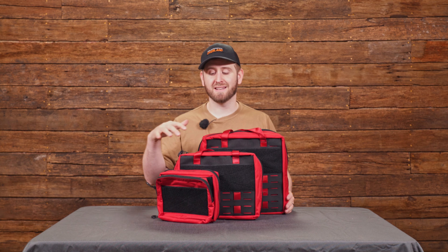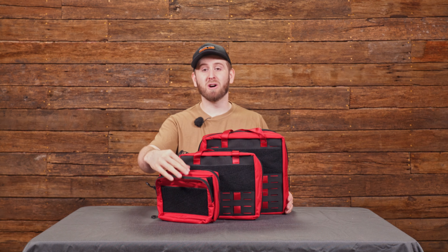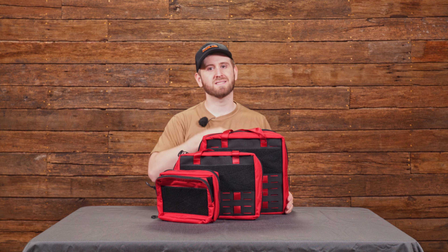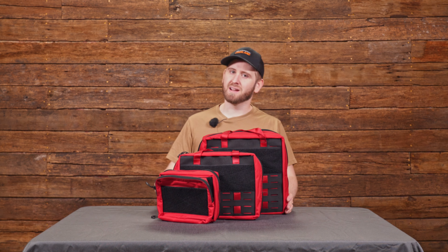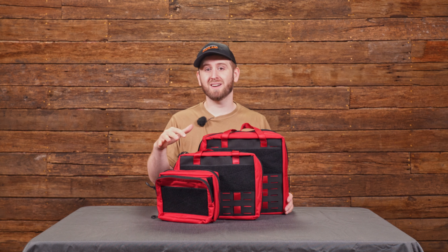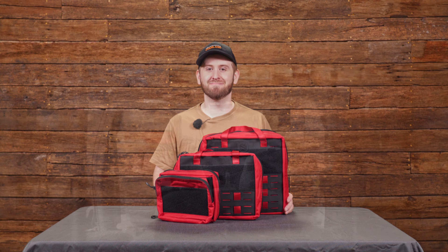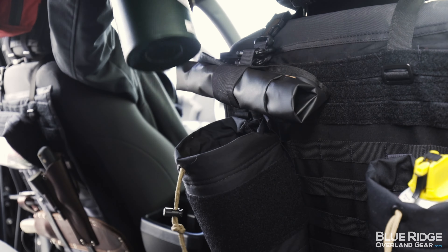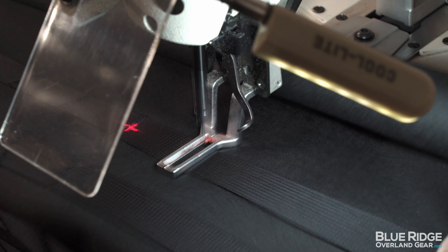So that's our family of first aid kits. We've got a size for any need and situation. We recommend whatever situation you're in having some sort of first aid kit with you. This small one is really great to be able to peel off the headrest, stuff in a bag, and take on a hike. The medium or large for refills, depending on the size of your group. These come unpacked, so pack them to your needs, the type of adventures you go on, and the risks in your area. You can find all these at blueridgeoverlandgear.com. Thanks for stopping by — we'll see you next time.